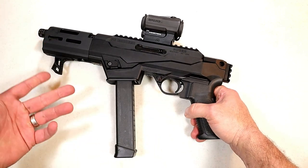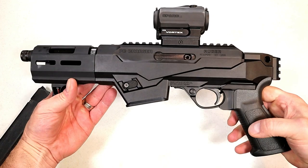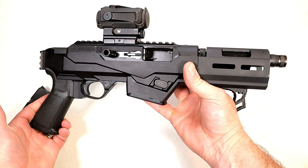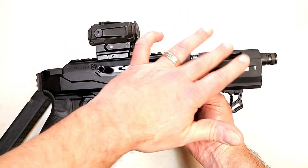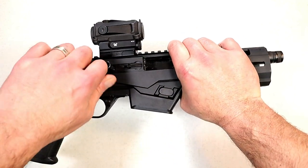Now it accepts the larger capacity Glock mags, which I very much appreciate. Check this out — it's the takedown model and it kind of looks like a mini-me for the PC9 carbine. The overall length is 16 and a half inches, the barrel length is six and a half inches, and it is a takedown model.